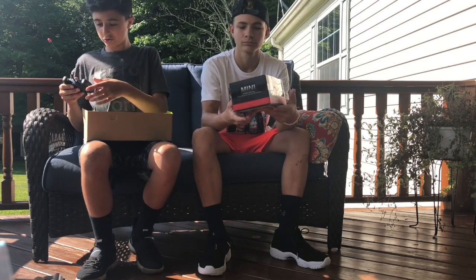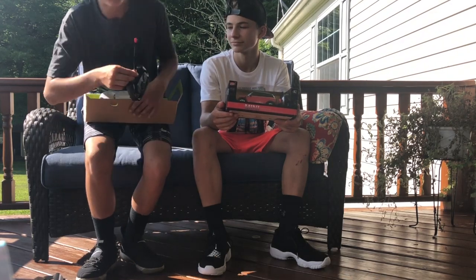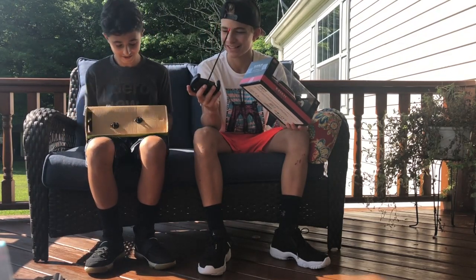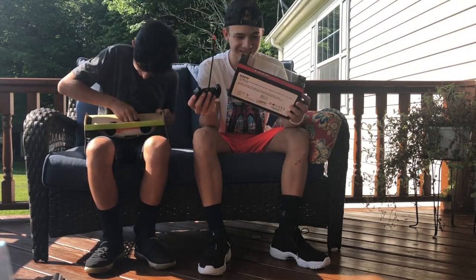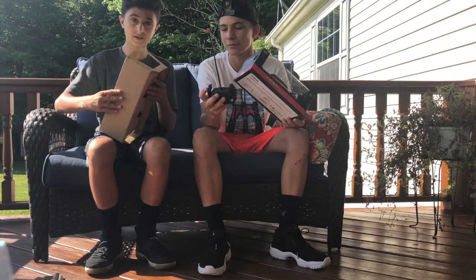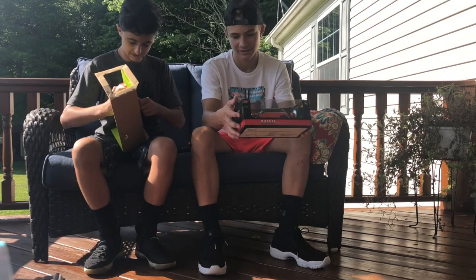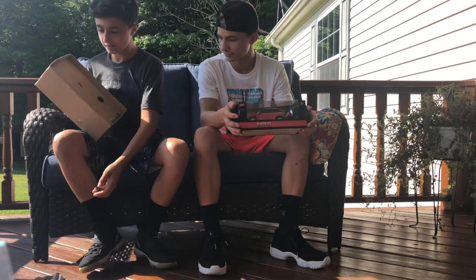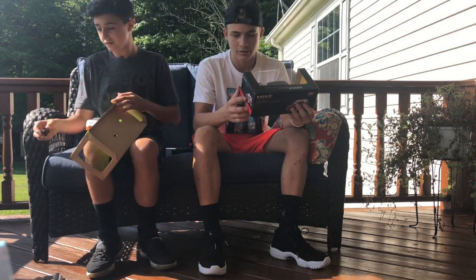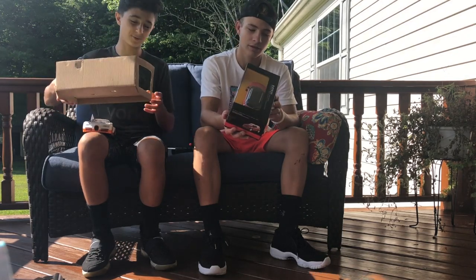Got the controller. It says in the box it takes two double A batteries. This is, like, really, really cheesy. I mean, it was like 15 bucks, so it's really clicky. Oh, it's one of those controllers that doesn't have an on or off button — it's just always on. That didn't go where I wanted it to. You have to be six years old to drive this, so I have to be three years old to drive mine.